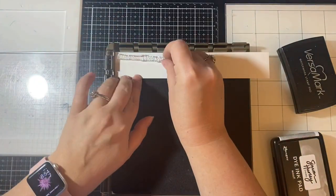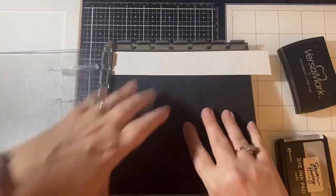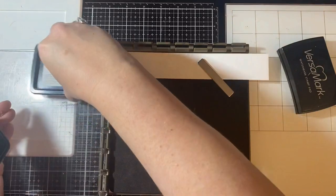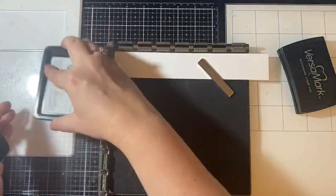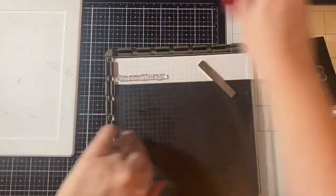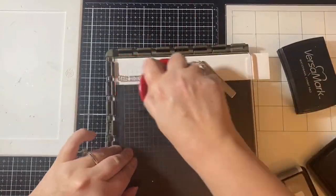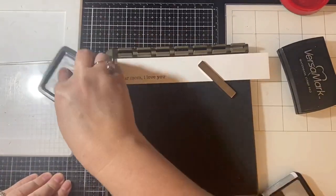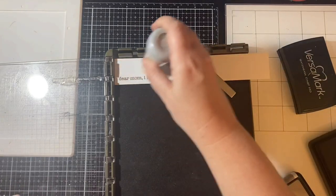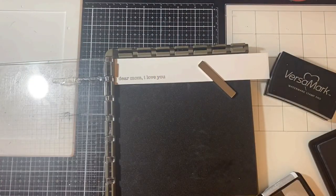For the sentiment, I'm using the stamp that says 'Dear Mom, I love you' and I'm using my Stamparatus again. I love that the underneath design of the stamping platform holds the magnets you need to hold your projects in place — I always forget about that. I'm stamping this using that same gray ink from Simon Hurley and adding several layers because I want it nice and dark and bold.